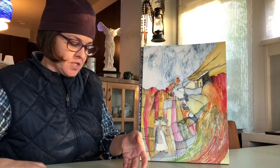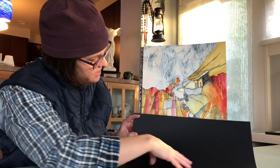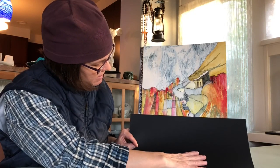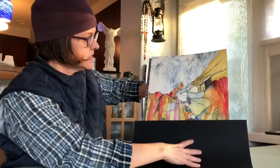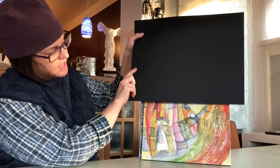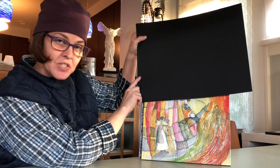I wanted to show you something. If I take and just cover up this part somewhere around in here, how does the painting read to you differently than when it's a full painting? And if I took and covered the top, how does the painting read to you?